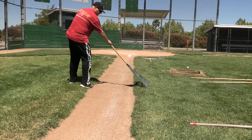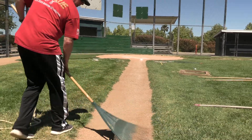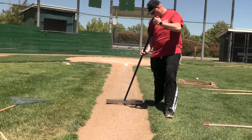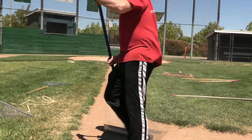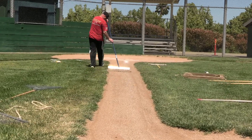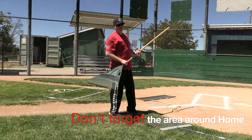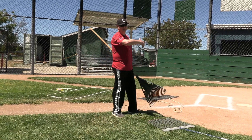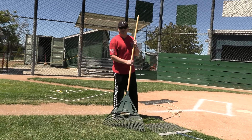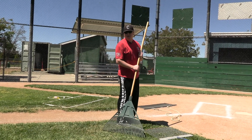What we're really trying to do is make sure we're raking this material out of the grass and keeping it inside the baseline. You'll probably notice a common theme: when it comes to prepping home base, any of the baselines, or the infield skin, the name of the game is to make sure we're keeping this clay material out of the grass. It does create a serious safety hazard over time and we want to avoid that. With everyone's help, hopefully we can keep these fields playable and keep all the kids safe for years to come.